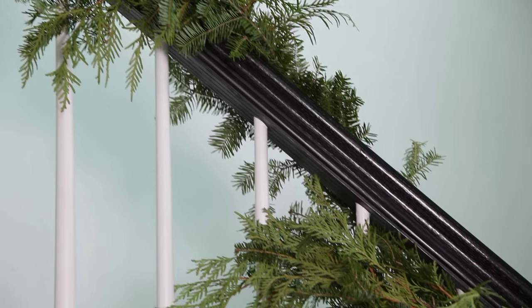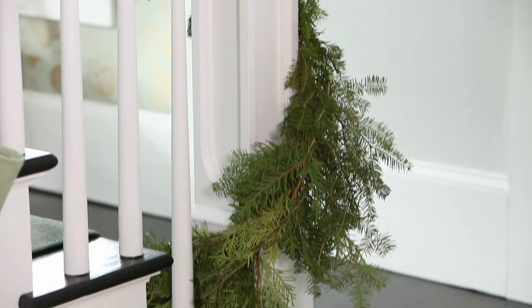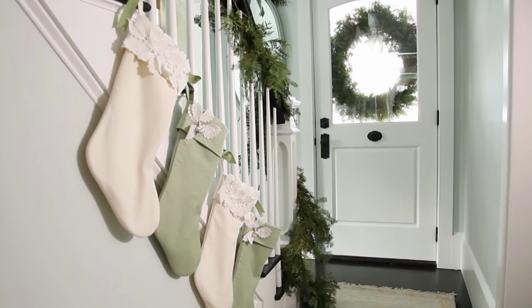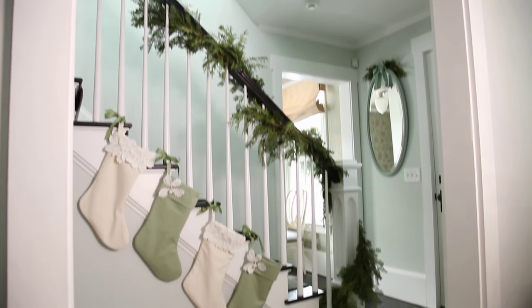Wrap and weave the garland through about every third post all the way down around the bottom newel post. Leave a small amount to puddle on the floor. And in only two steps, you've turned your staircase into a decorative Christmas focal point.